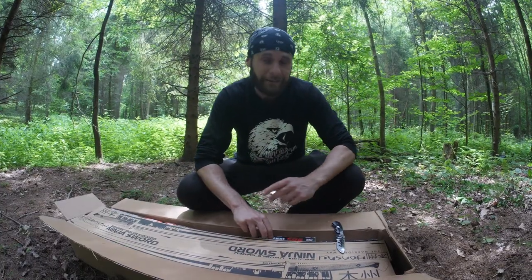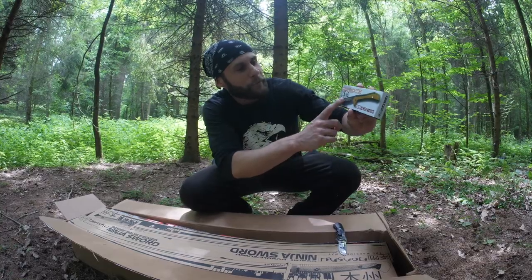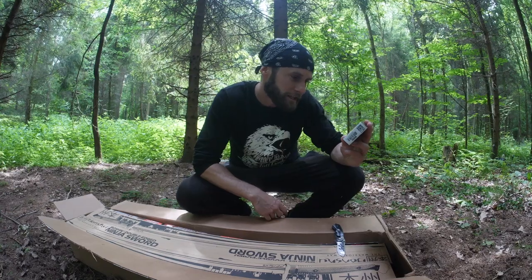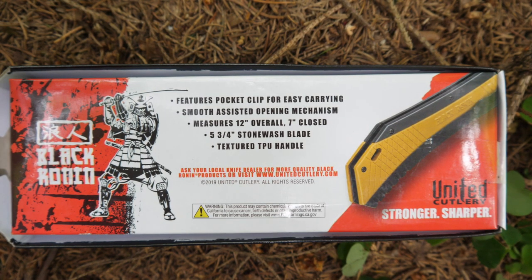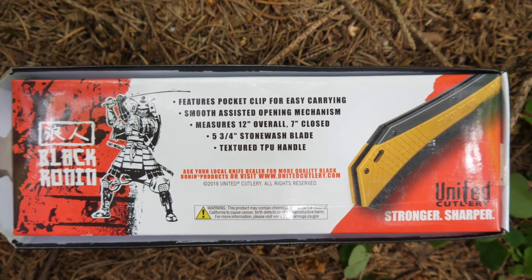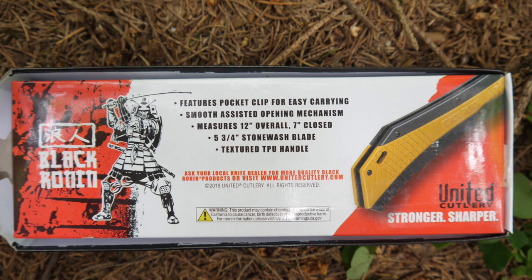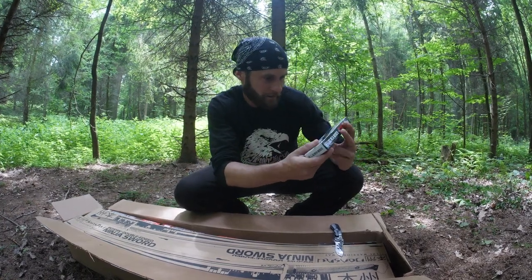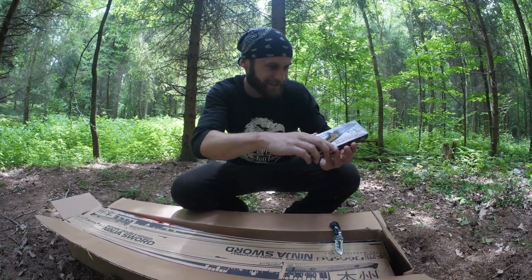The first thing we're going to take a look at is this Black Ronin Maximum Assisted Opening Pocket Knife. It features a pocket clip for easy carrying, smooth assisted opening mechanism, measures 12 inches overall, and it has a stonewashed blade with textures on the handle. It looks really nice, so let's see how it looks.